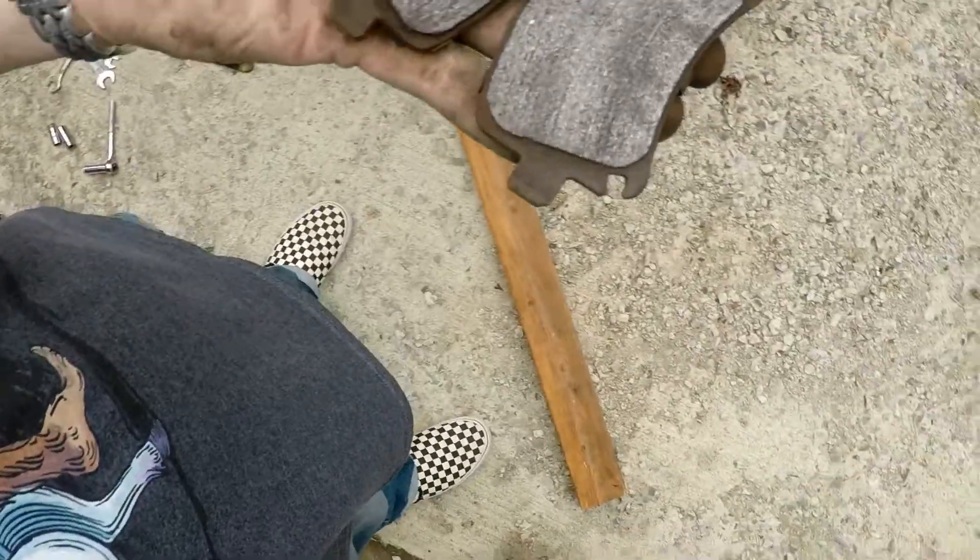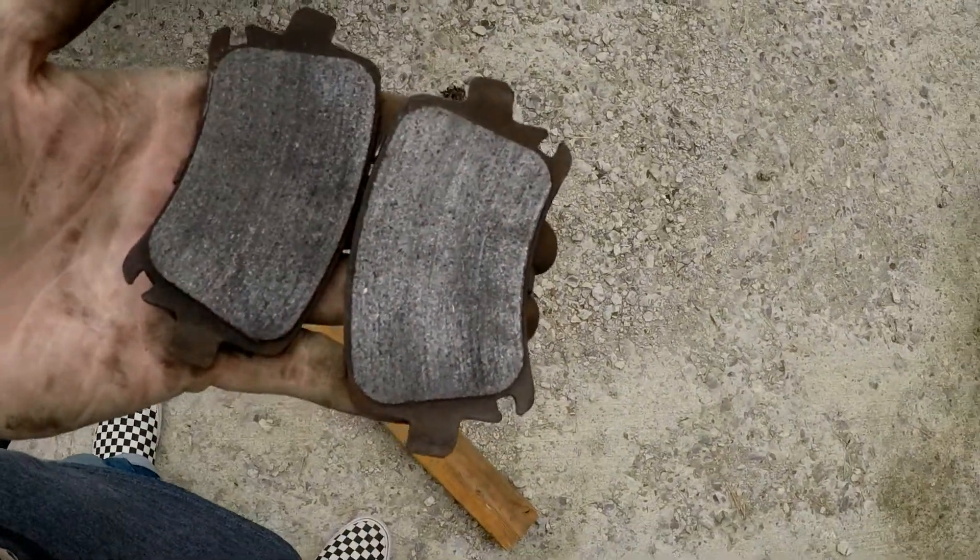So it's definitely time for new brake pads. Here they are — that's on screen. It's been super frustrating so far, which is really sad.